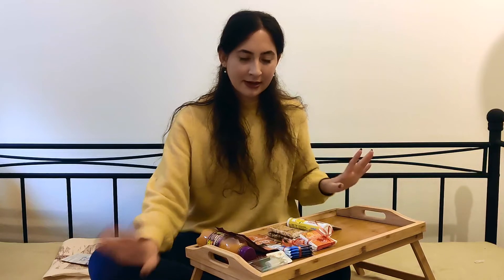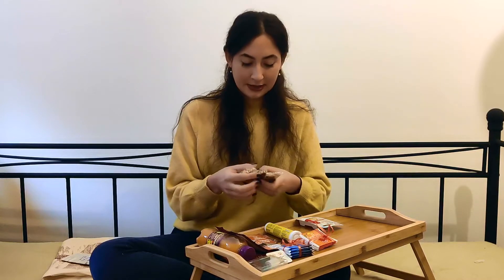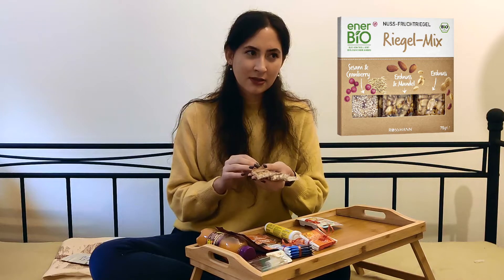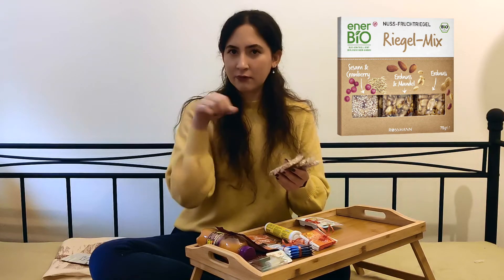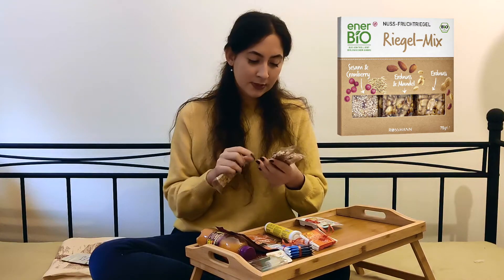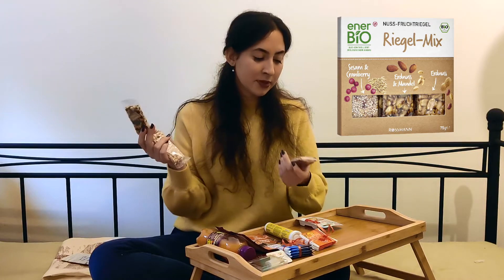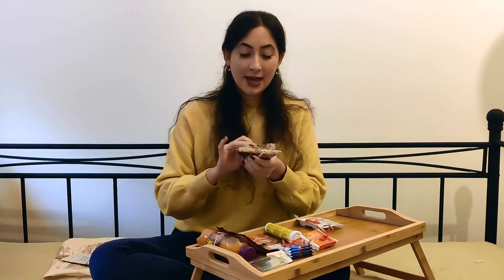We are done with the unhealthy stuff. Now I'm going to show you something that I think Dania will enjoy quite a lot. I picked three different types of bars — the healthy version. I got them at Rossmann but I'm not sure of the exact brand, I'll write it down. Three different flavors: one with peanuts, one with peanuts and almonds, and one with sesame and cranberry. I think we like that last one the most — healthy snacks.